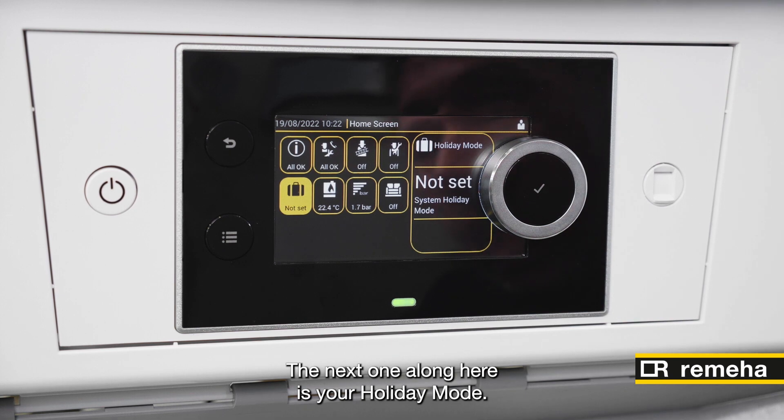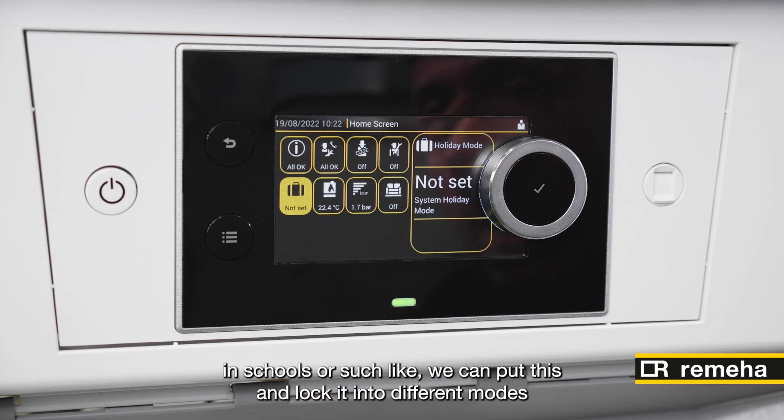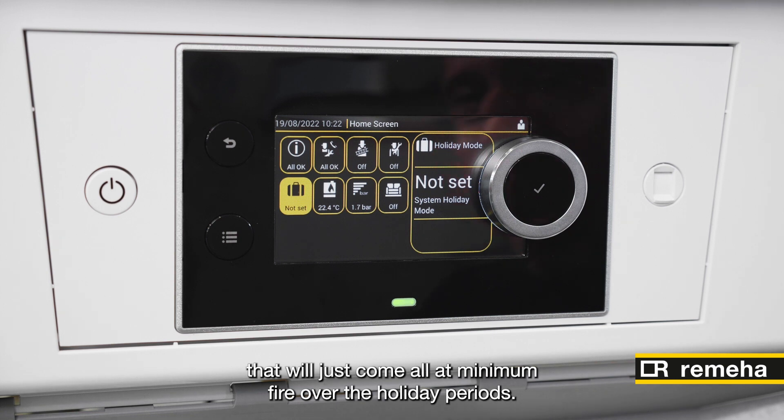The next one along here is your holiday mode. If you're going away, or if it's potentially installed in schools or such like, we can put this and lock it into different modes that will just come on at minimum fire over the holiday periods.